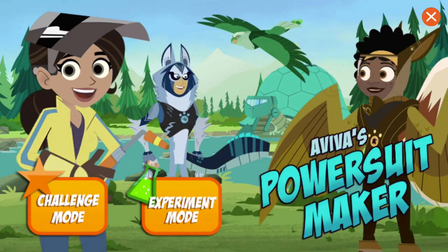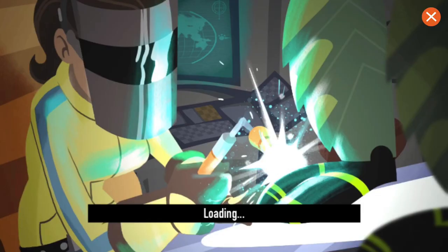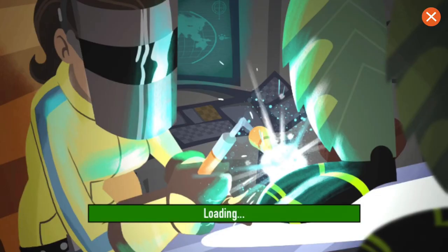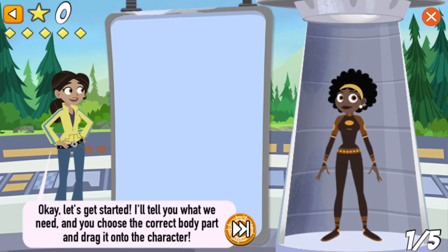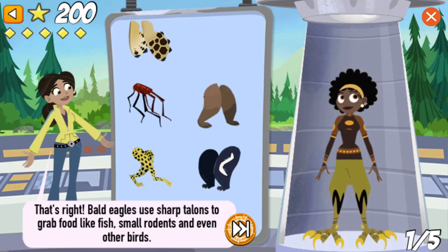Aviva's Power Suit Maker! Click on the button! Who do you want to build a creature power suit? Koki! Okay, let's get started. I'll tell you what we need, and you choose the correct body part and drag it onto the character. We need sharp, strong talons for grabbing slippery fish and other prey. That's right! Bald eagles use sharp talons to grab food like slippery fish, small rodents, and even other birds — all things you can find in Alaska.